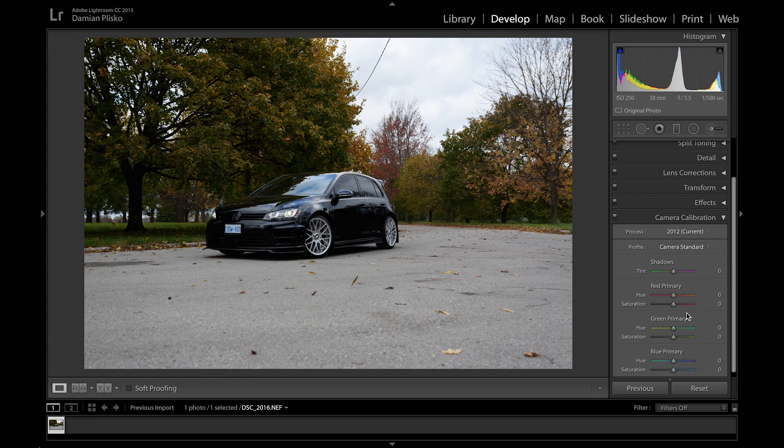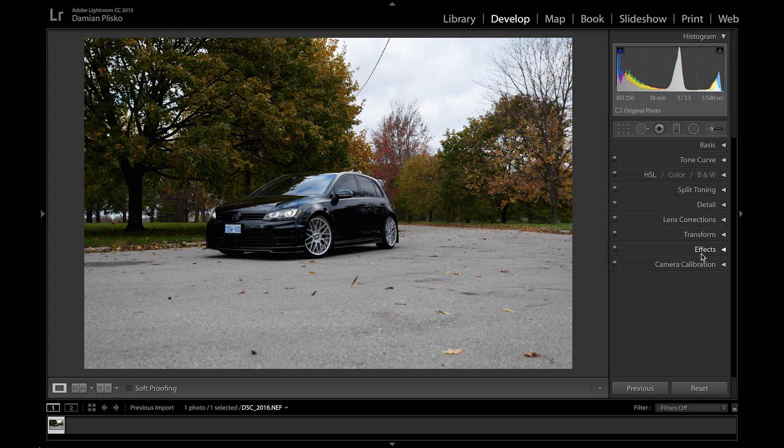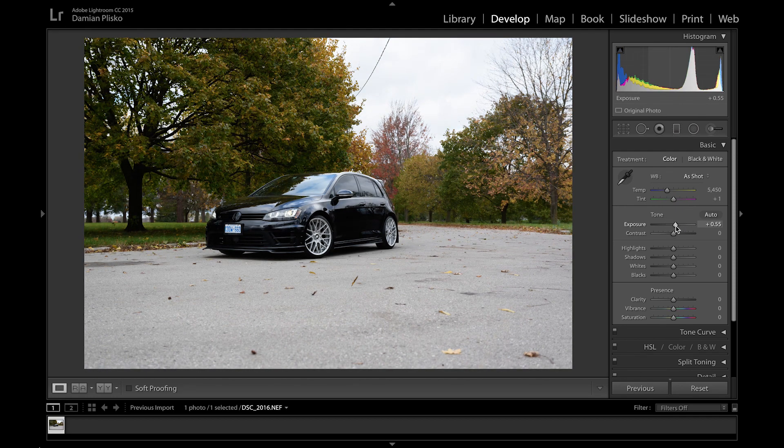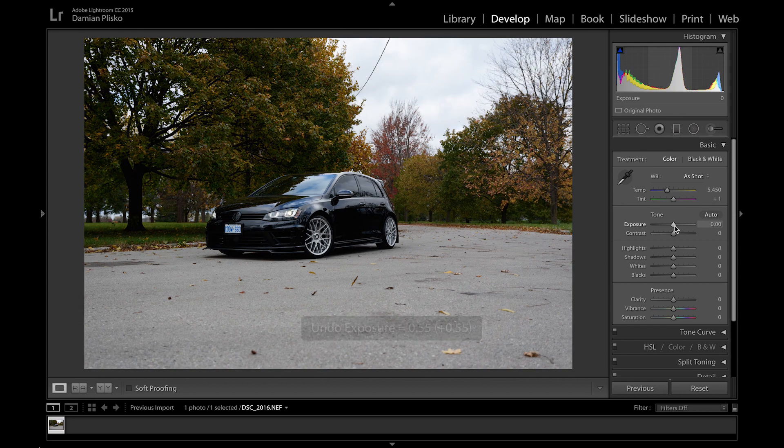Once I'm finished in the camera calibration module I jump to the basic module, where you can make all your exposure, highlights, shadows, and clarity adjustments. In this case the temperature of the photograph is already set to the shot so I'm just gonna leave that alone. The exposure itself seems fine so I'm gonna leave that as well. You can obviously adjust it if you feel it's underexposed, but I'm just gonna leave this alone for now.